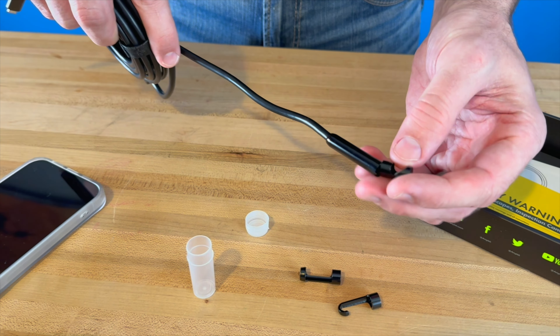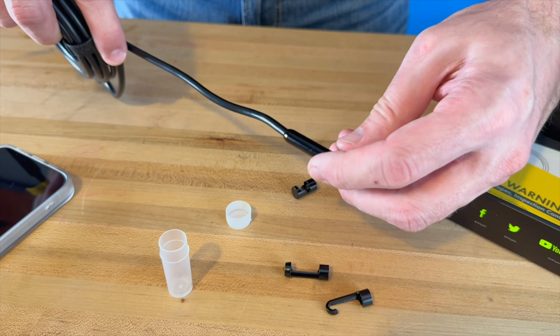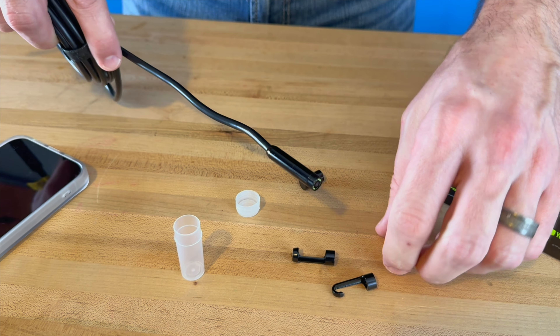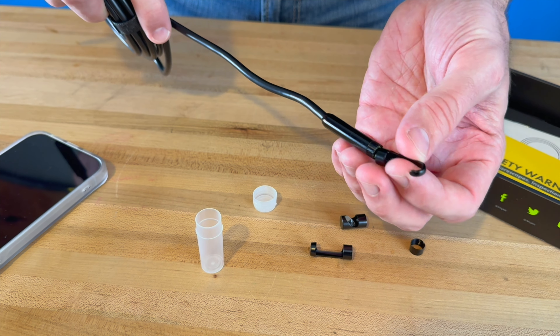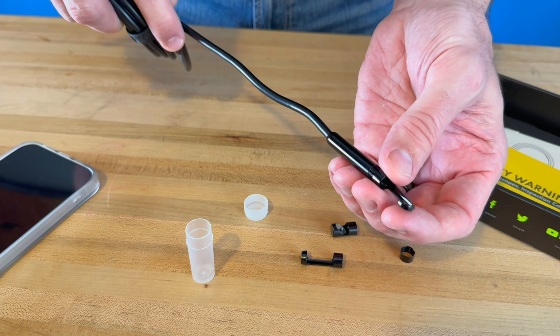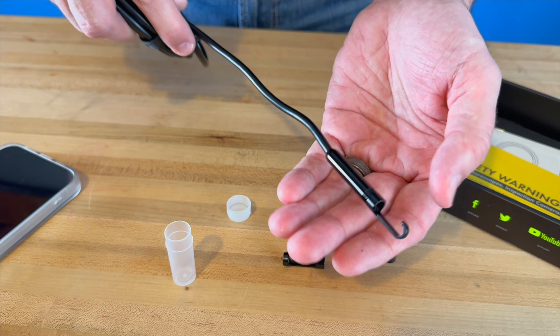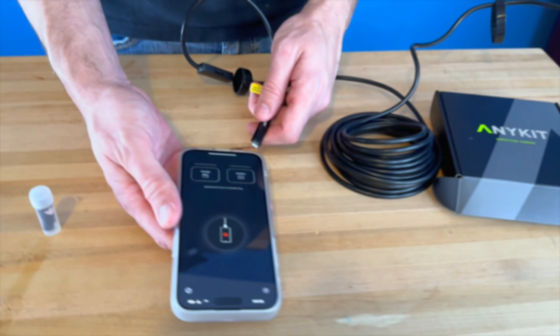You can unscrew the end piece and put on a different tip — such as a mirror or a hook. The hook allows you to grab something that fell, or remove a hairball from a sink, or clear a clog. The tip screws on there to allow you to retrieve whatever you need.